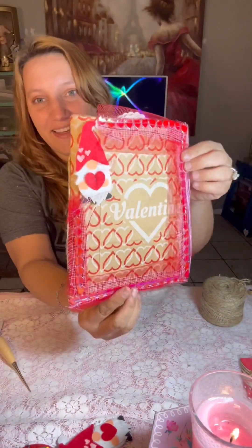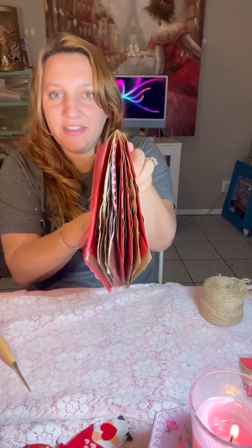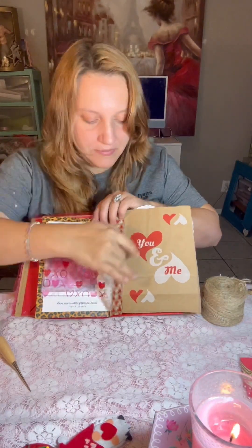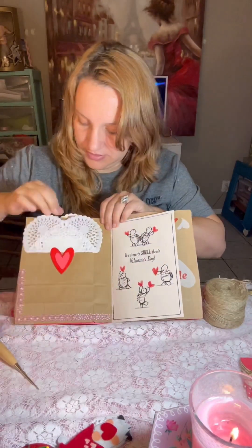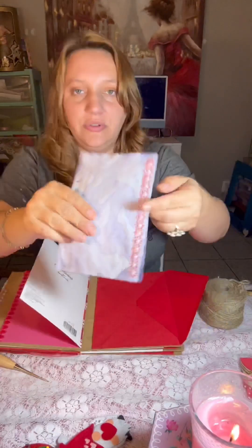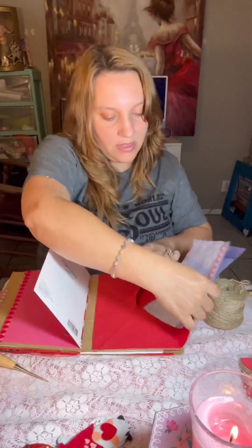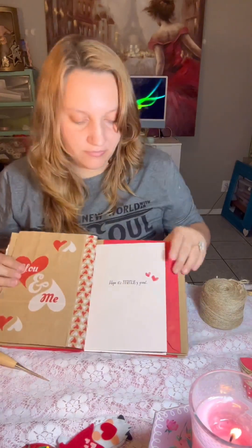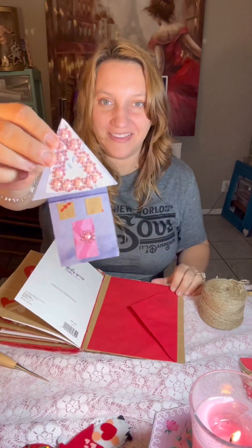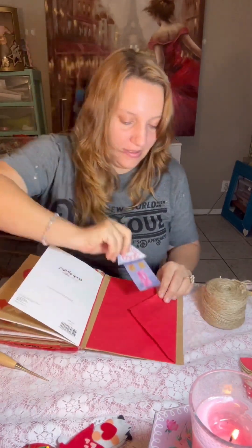As y'all can see, this Dollar Tree junk journal challenge was an absolute success — so thanks sis for the idea! It turned out absolutely adorable, better than I thought it was going to. Look at how beautiful and thick that journal is. If you haven't already liked and followed our page, I'd appreciate it on Facebook, and you can also search 'Junk in the Trunk by Maddie' on YouTube, TikTok, Facebook, Instagram, and Pinterest. We are so appreciative of all of our followers. We hope to see you back here on Friday because we're going to be working on our Barbie journal — that's going to be our giveaway. We reached 5,000 followers!